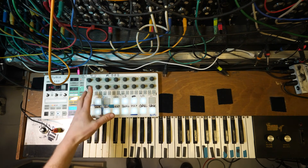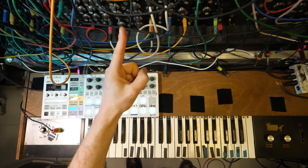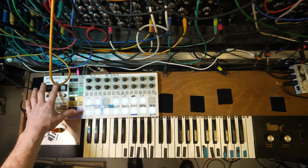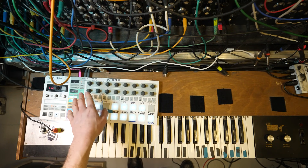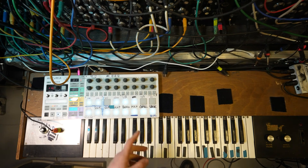So to start with, the Beatstep Pro is a sequencer, if you don't know. It sequences things like the synthesizer, which is right there. In the music videos, you see me playing on this — this is controlling the synthesizers. This doesn't make noise itself. In fact, it probably does if you plug something in.